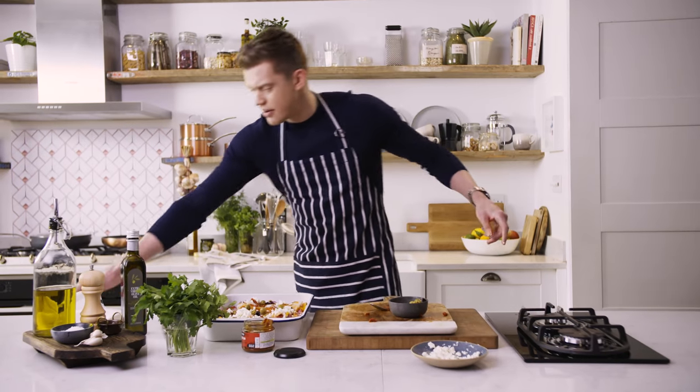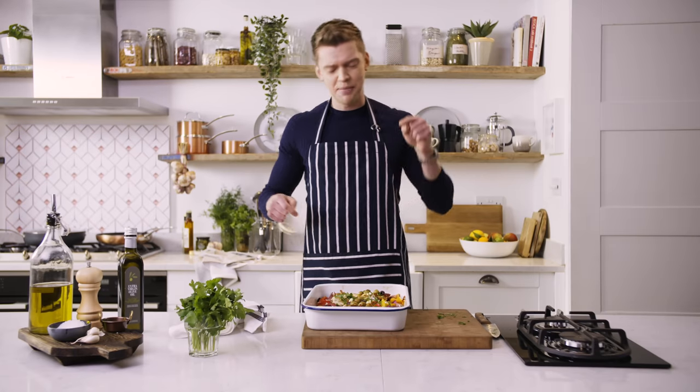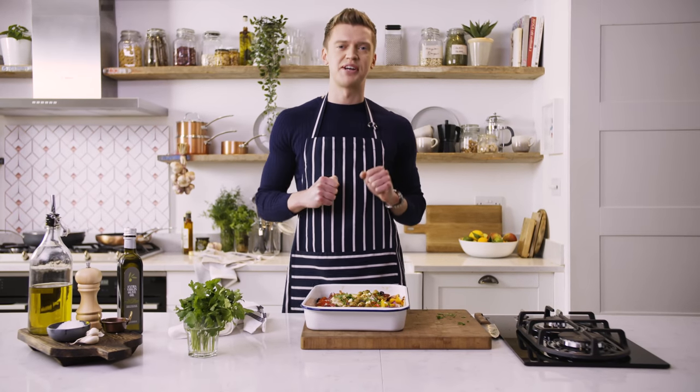One final spell in the oven, a nice flourish of fresh parsley, and that is a belting family dinner — and that's how I cook with M&S.